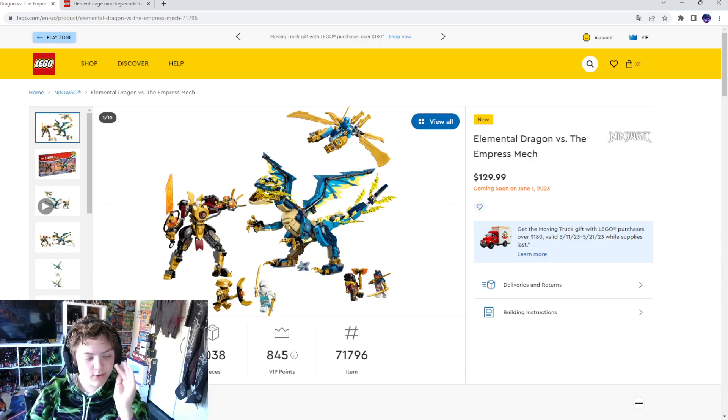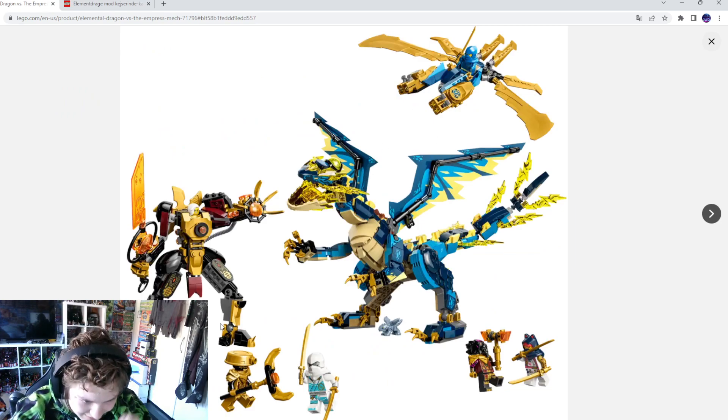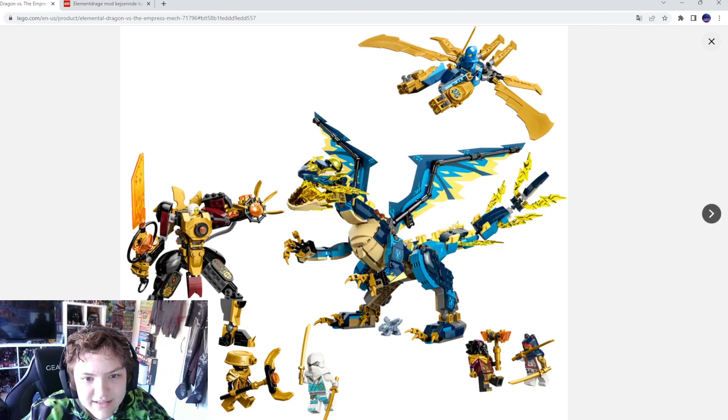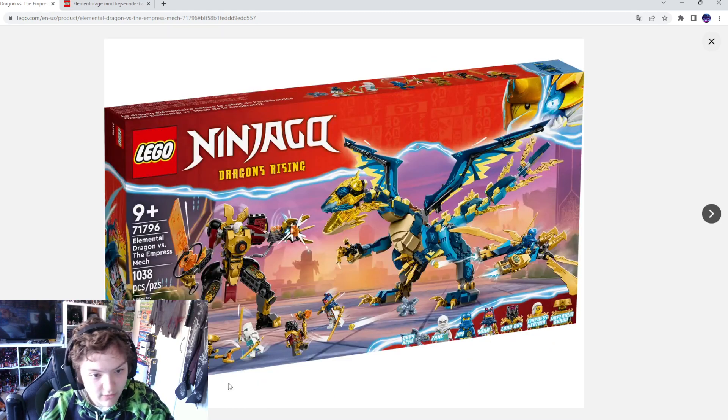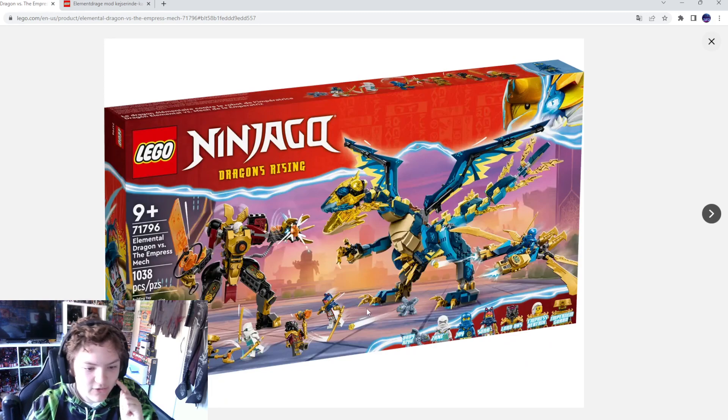Let's go look at all the glory of this set. I really love these pictures — this dragon looks so sick, I love that dragon so much. It's my second favorite set of this wave. I like that little character with her mech. The box design looks absolutely amazing — it looks like a battle arena.